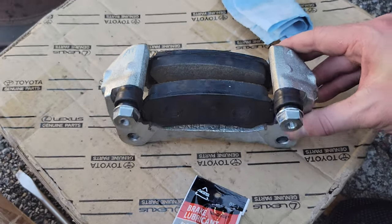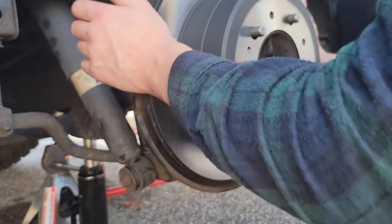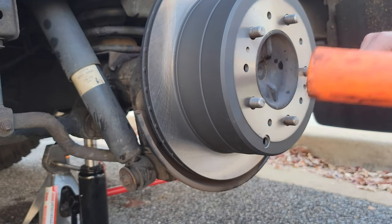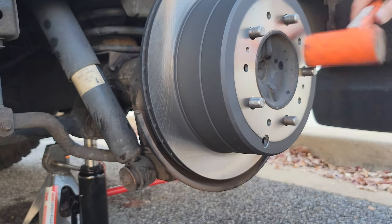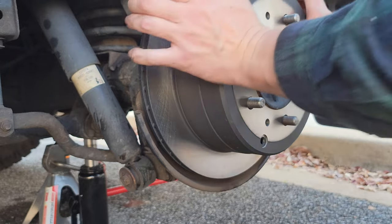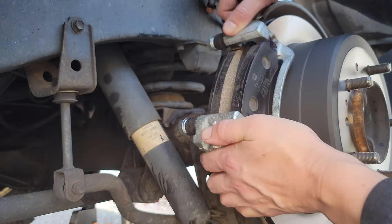Before we get the caliper installed, we need to take our new rotor and get that onto the hub and slide it on. We'll need to hit it with a dead blow hammer to make sure the rotor is seated properly all the way back onto the hub. You can see here how it kind of pushes back as we hit it with the dead blow hammer — that'll make sure you have enough space to get the new caliper and brake pads on.